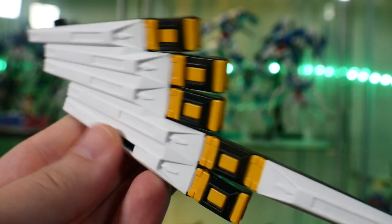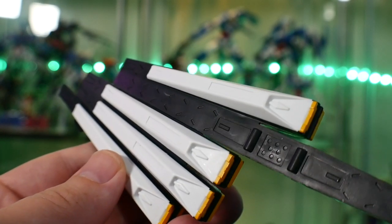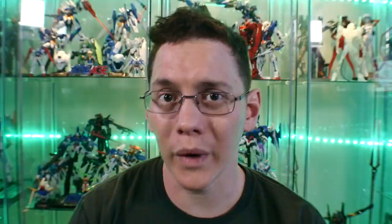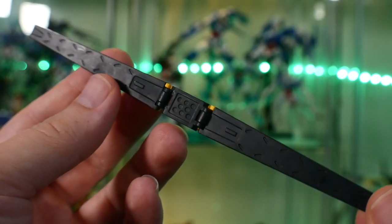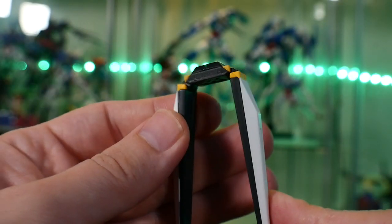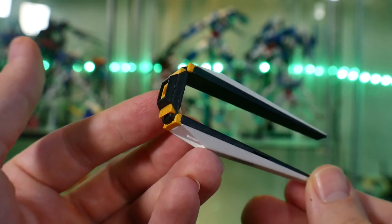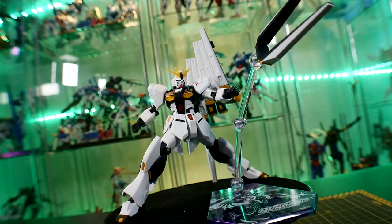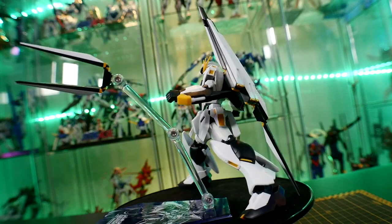Now let's talk about the fin funnels. There's only one fin funnel that has articulation. I don't see why all of them couldn't have that articulation — maybe something with the weight or the overall connection points wouldn't have been as sturdy. You can take them off and the figure looks fine without them. But if you have the fin funnels on, you're only using one to actually deploy. At least it can be used with a stand.